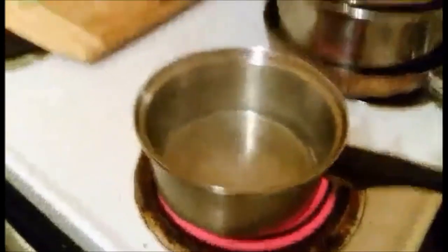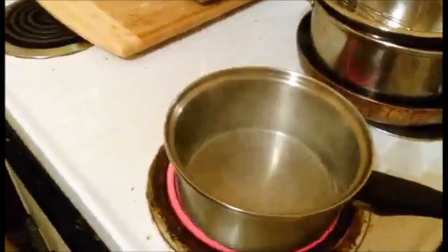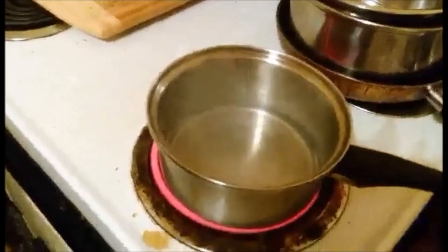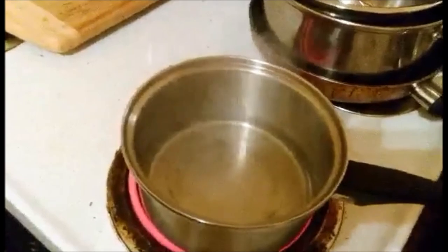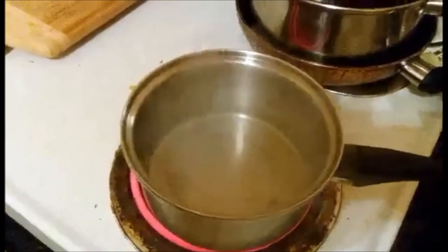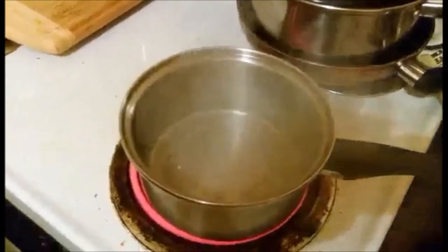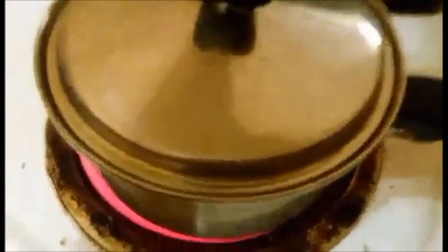So I already had this boiling, but what I do is I put a little bit of water in and let it come to a boil, then I gently place my eggs in the water. I'll let it come up to a boil. I've placed them in, put a lid on, and I'm going to turn it down to medium heat. I'm going to let it simmer for nine to ten minutes — I like nine and a half.